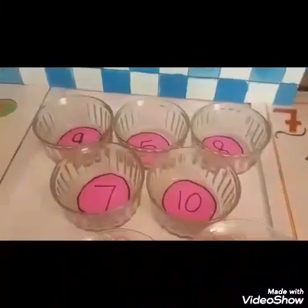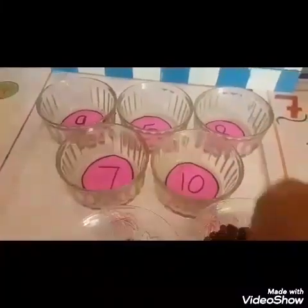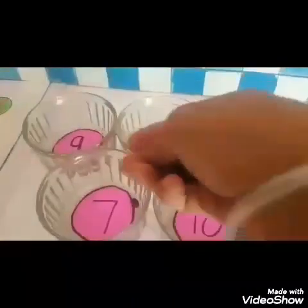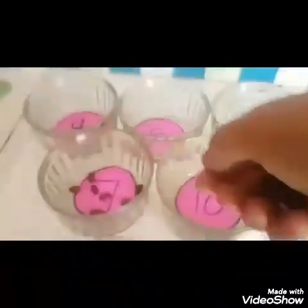Now find out number 7 from the bowl. Yes, this is number 7. Now I will put 7 kidney beans in the bowl. 1, 2, 3, 4, 5, 6, 7.